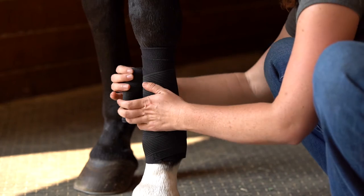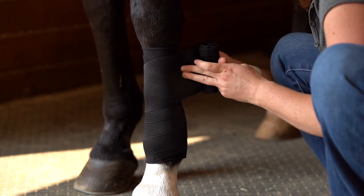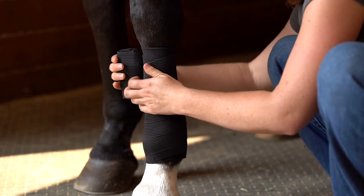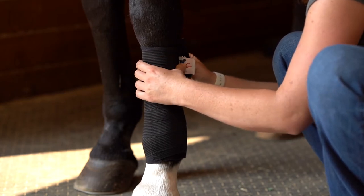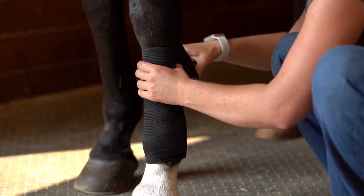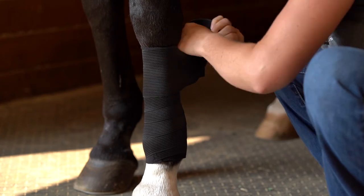I keep my spacing pretty small and even, and the goal is to end up back at the top with the velcro either at the front or at the side.